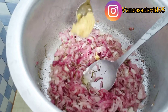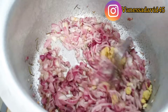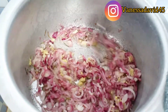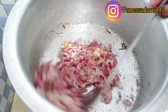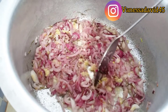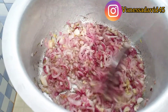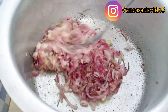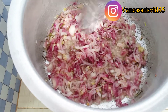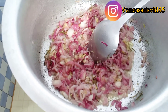Now I'm going to go in with my ginger and garlic paste. I'll leave it to simmer for three minutes before I go in with my coriander and finally my potatoes.